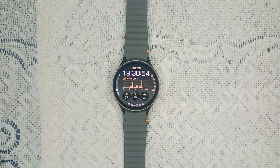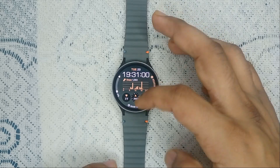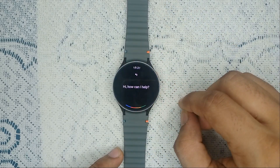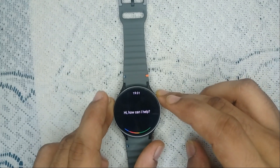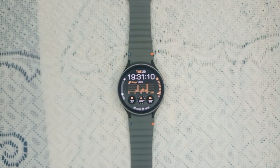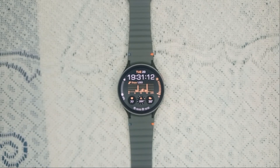After that, ensure that Google Assistant is installed on your watch. You can check in the app drawer for the Google Assistant app. If it's not installed, you can simply download it on your watch using the Google Play Store.